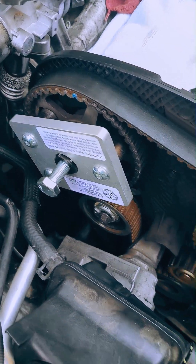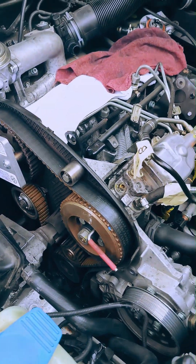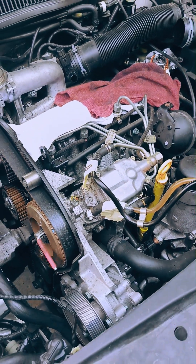TDI timing belt service continued. Once piston number one TDC is confirmed and the cam and injection pump locked in place, the belt tension can be relieved and finally removed.